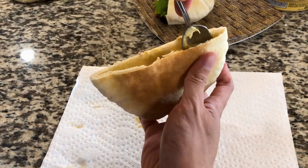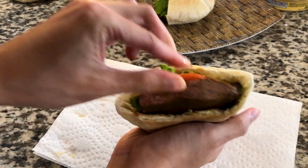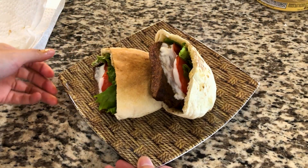Repeat the steps again for the other half: pita, then hummus, then lettuce and tomatoes, then meat, and then the sauce. And that completes Yearning from Genshin Impact.